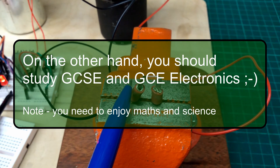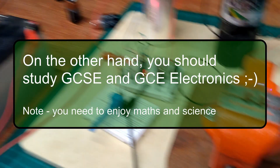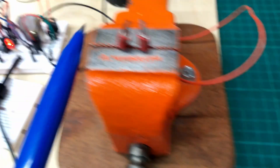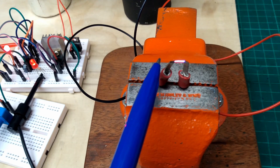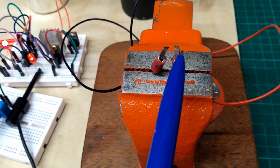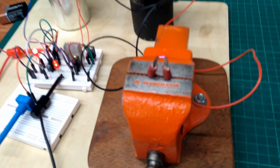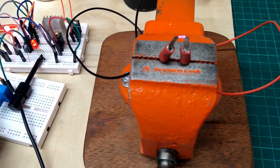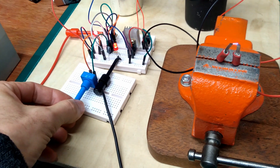It's running off a 12 volt battery at the moment — I've had it running off 9 volt batteries as well. I'm just changing the frequency here; it's just a 555 astable circuit.